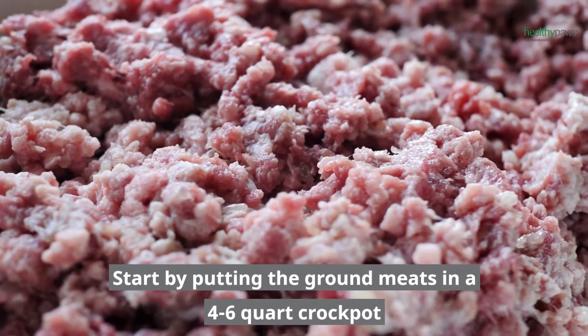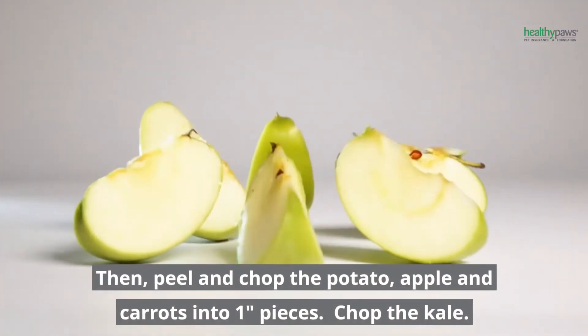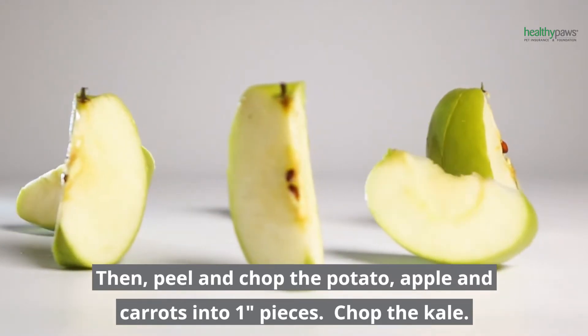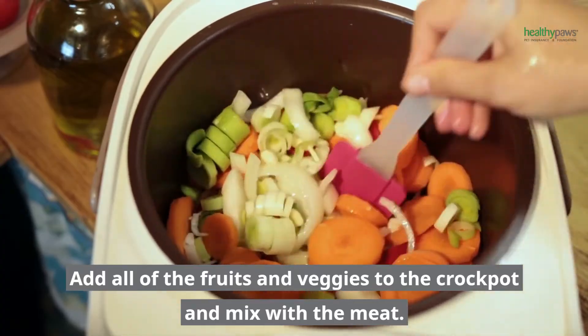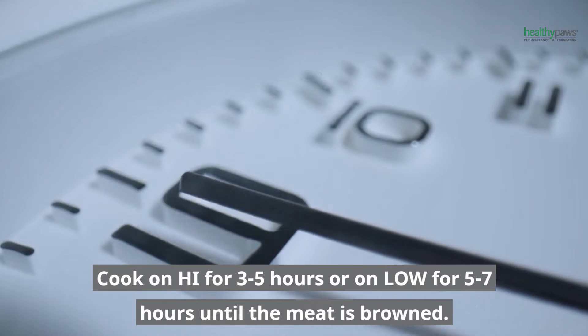Start by putting the ground meats in a 4-6 quart crockpot. Then peel and chop the potato, apple, and carrots into 1-inch pieces. Chop the kale, add all of the fruits and veggies to the crockpot, and mix with the meat. Cook on high for 3-5 hours or on low for 5-7 hours until the meat is browned.